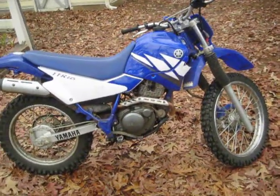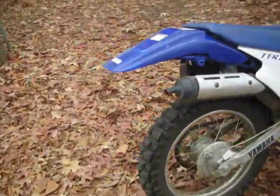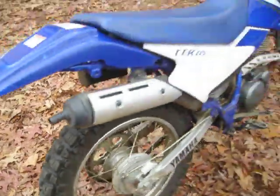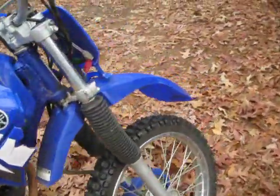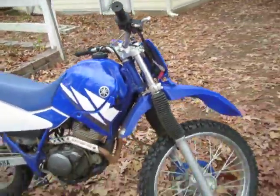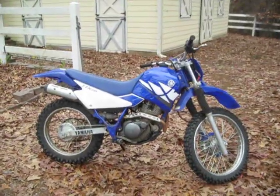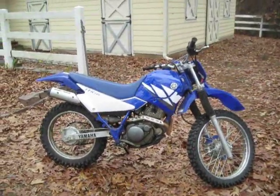This has got the original tires on it and everything. It's super low miles — the tires still almost look brand new. His son rode it; they probably put 15 to 20 hours on it, he said, and then parked it for a while. I saw it sitting in the garage and said, 'Hey, that looks like fun,' a few months ago.